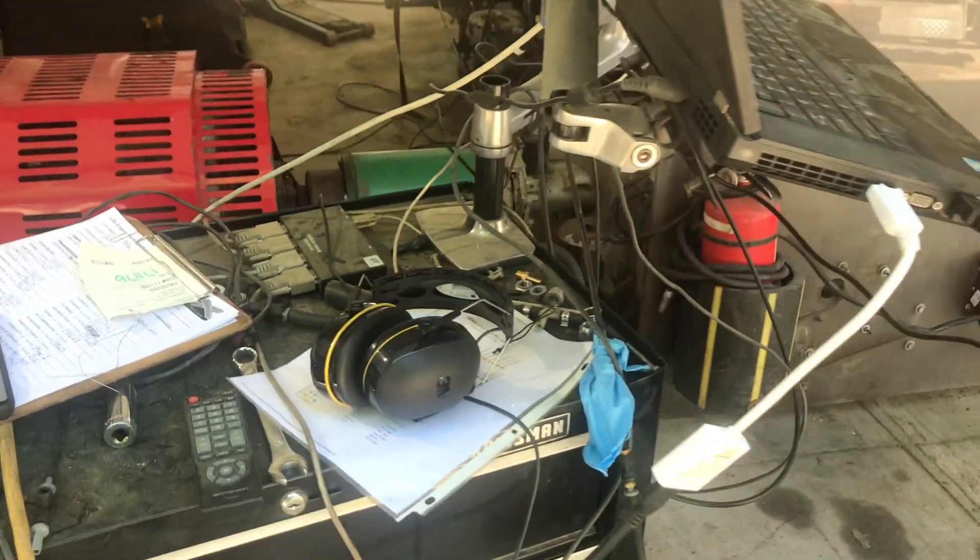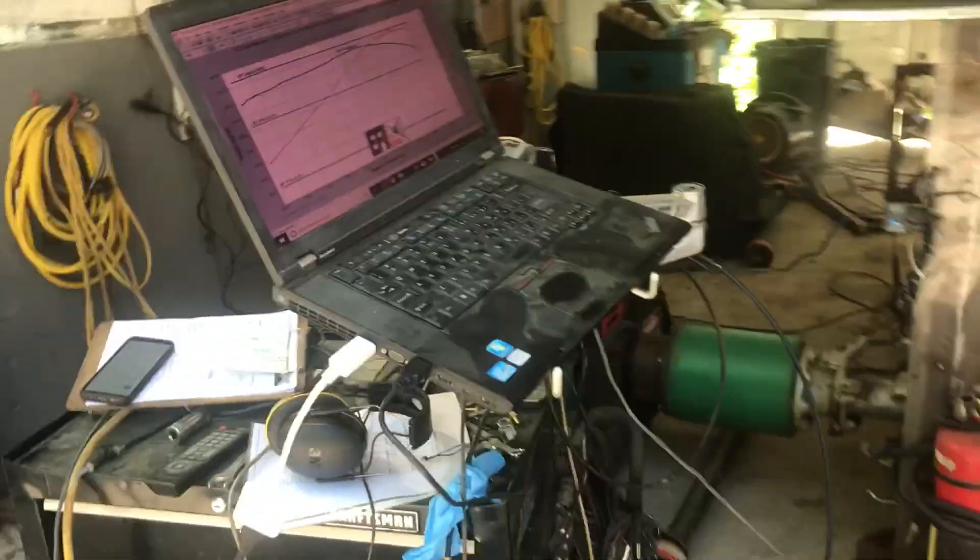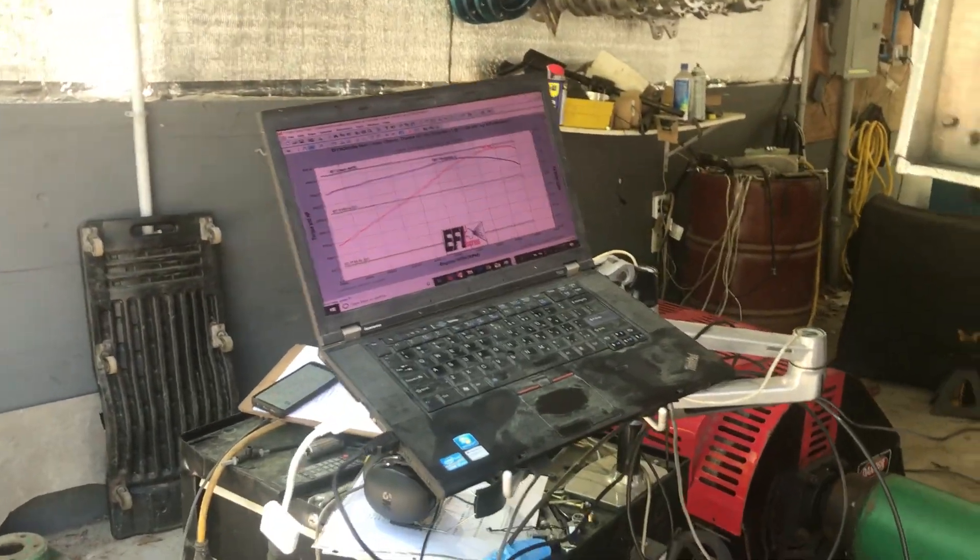Anything else you'd like to add, Mark? No, this cam's great. I really like the response. It's got a really nice curve to it, really no loss down low, so yeah, you're going to love it.